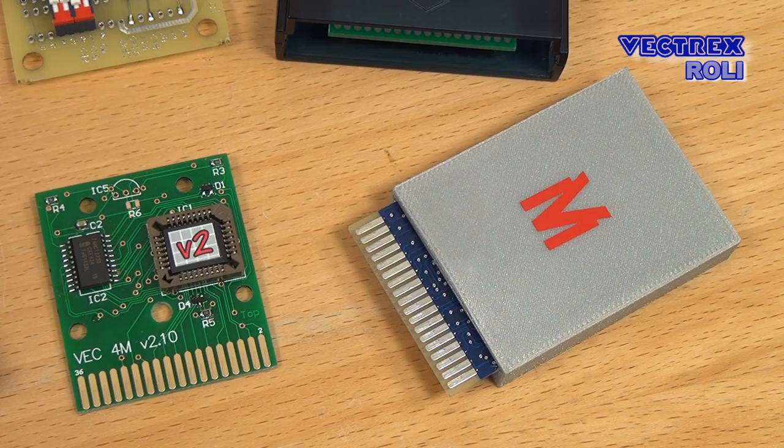Both of those types of cards also exist for the Vectrex, and if you would like to get such a card you have to think about what you really want and need. A flash card is quite flexible; on the other hand a multicard can be quite convenient to use, and it also might contain some exclusive games. There are also people only interested in the old original classic games and not so much in newer homebrew titles, and of course there are always people like me that use both flash and multicards.